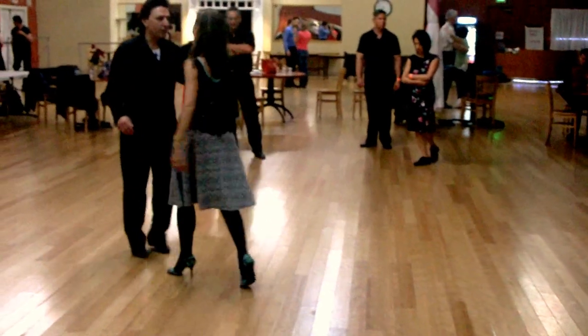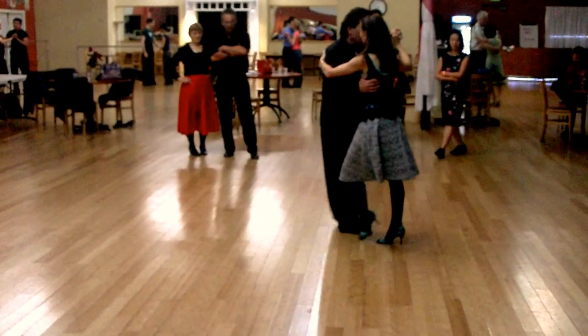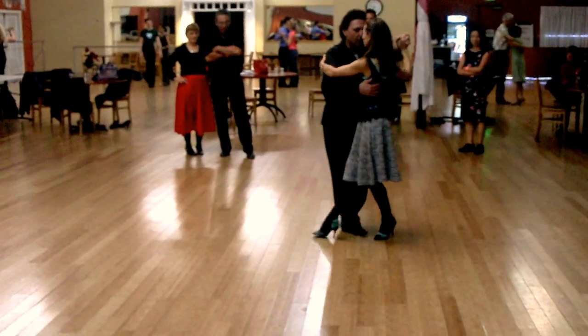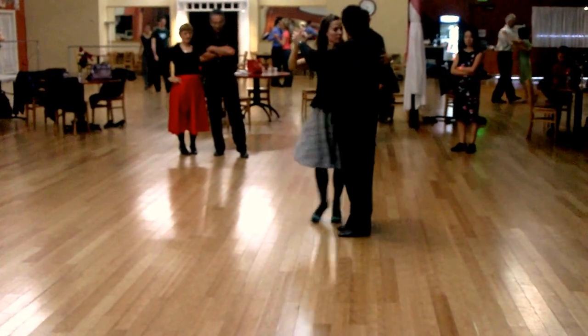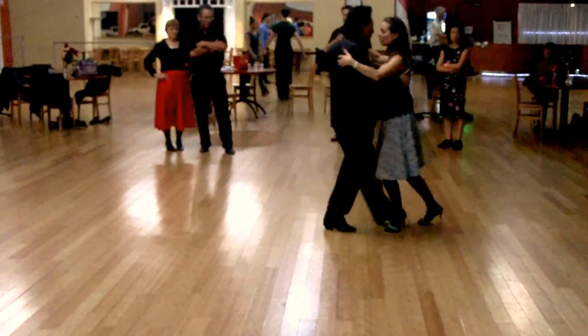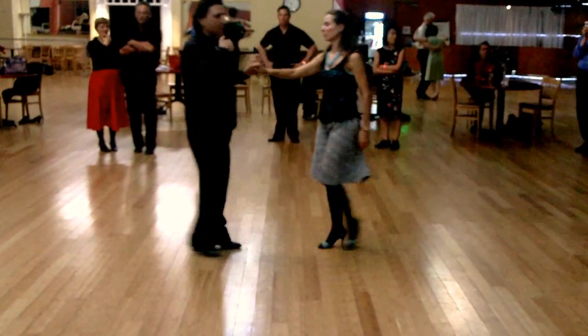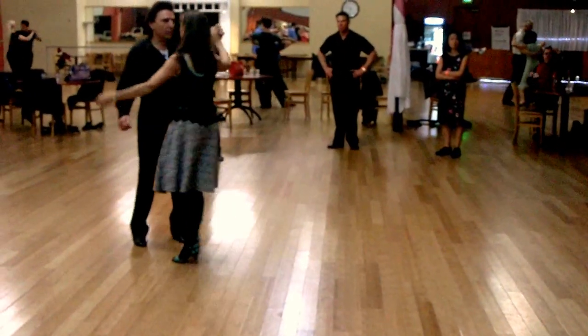From there we did this exercise: we do a saccada and follow on the one leg. The step that we were teaching tonight was triple saccadas.